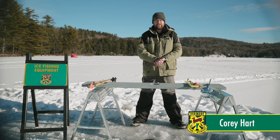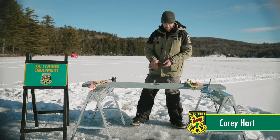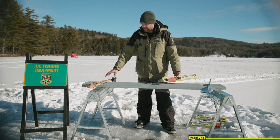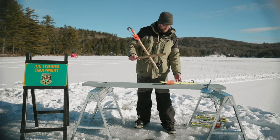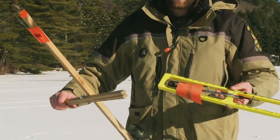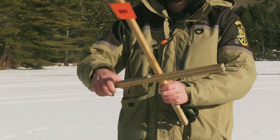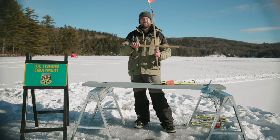Tip-ups come in many different shapes and sizes. Today I have with me two different styles of tip-ups: a standard polar tip-up and a heritage tip-up. They look very different, but they both accomplish the exact same thing. The general concept with both of these devices is the flag goes up, it means I have a fish on the line.